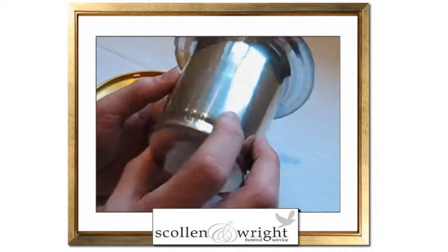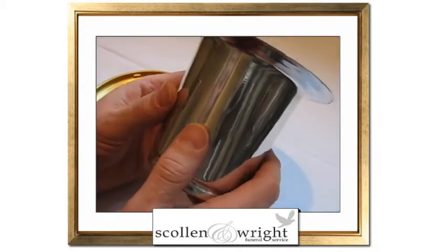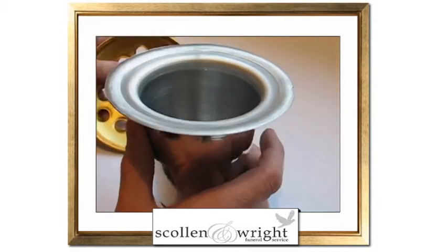The vase itself is made with quality metal and won't rust and will last for quite some time at the side of a grave.